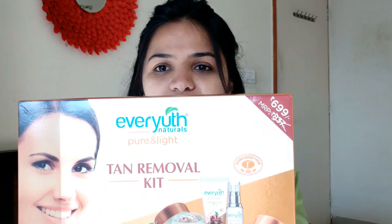Hi friends, I am Poonam and welcome back to my channel 'All That I Wonder'. For today's video I have a review for you all. As you already know from the title, I am going to review this Ever Youth Naturals tan removal kit, which is based on chocolate and strawberries or some kind of berries. This is the first time I'm going to try this on camera and share my review with you all.